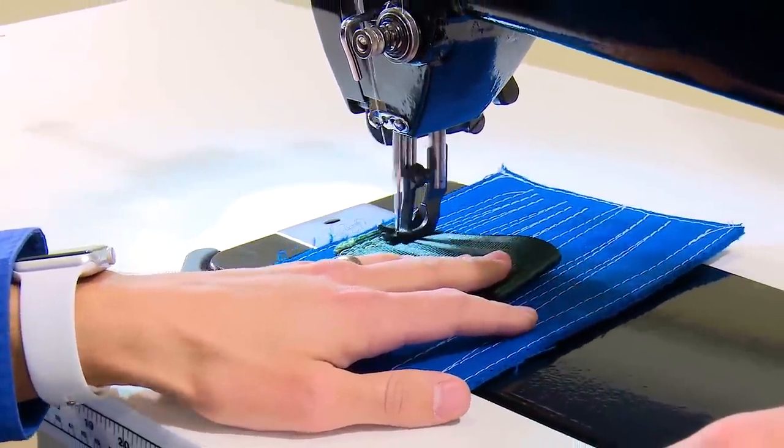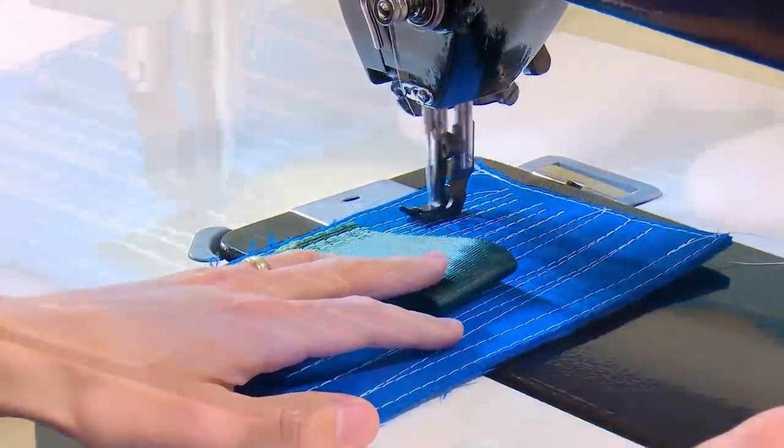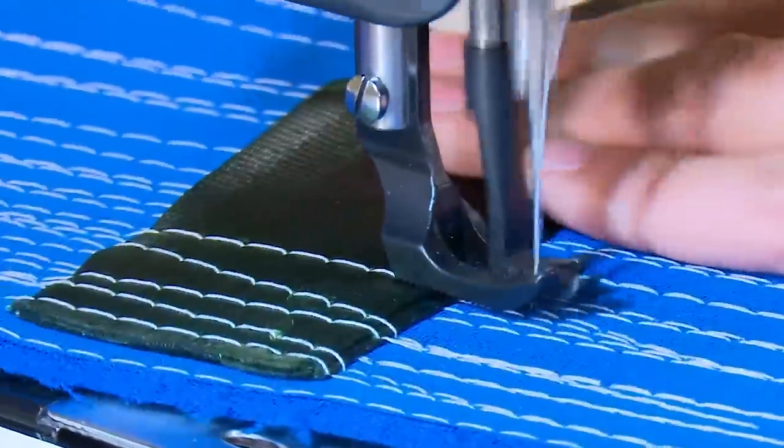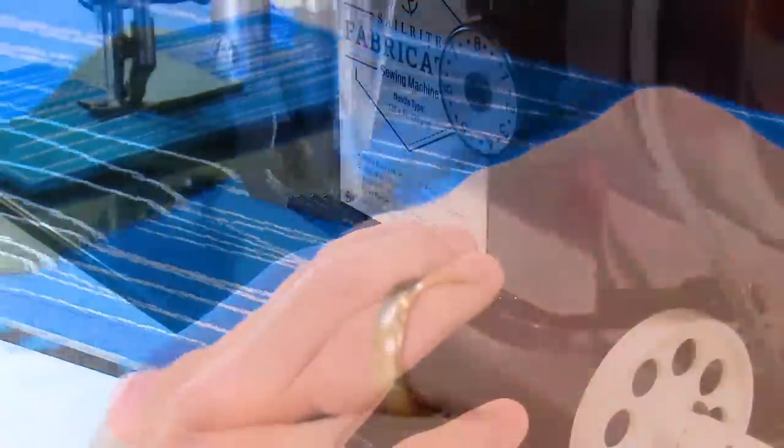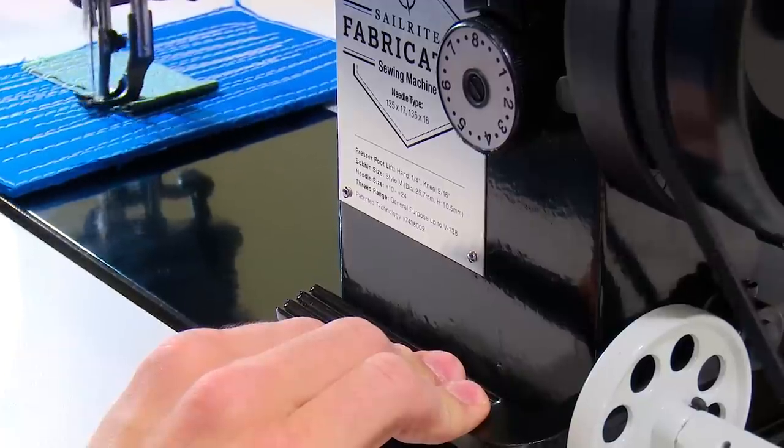The Workhorse Servo Motor runs quietly and is energy saving and durable. Want to sew faster? Simply press down more on the foot treadle. To sew in reverse, press and hold down the reverse lever.